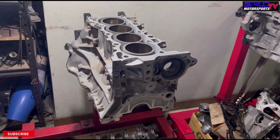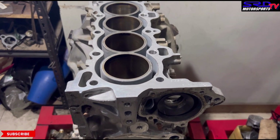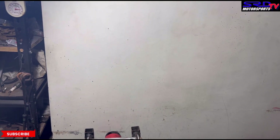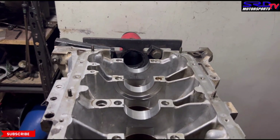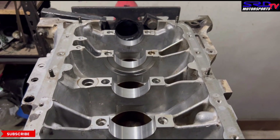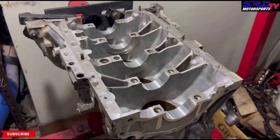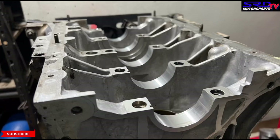Here we are — you can see the outer sleeve is clean because the owner always used coolant. Now looking at the underside, the main bearing saddle looks brand new. There are no unusual marks from the bearings being pounded into the mains, which means this car has been used properly and maintained really well.